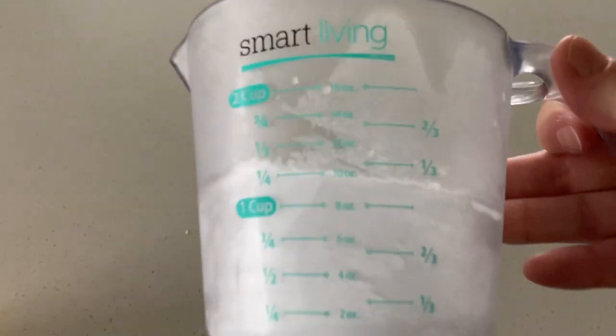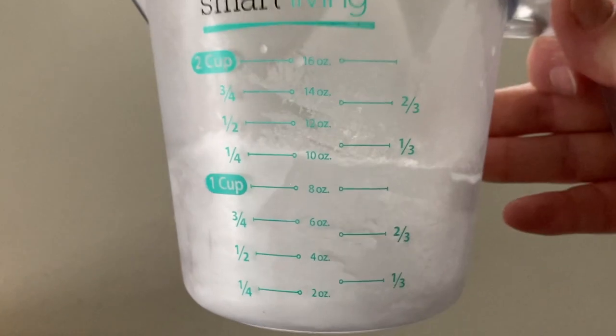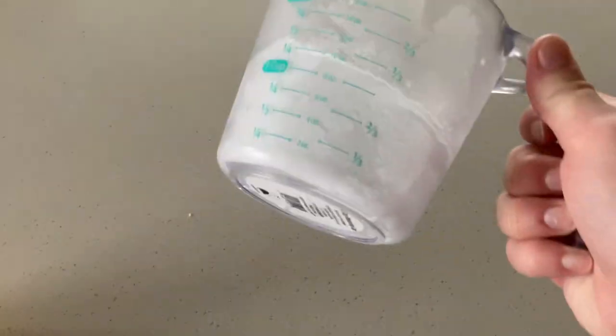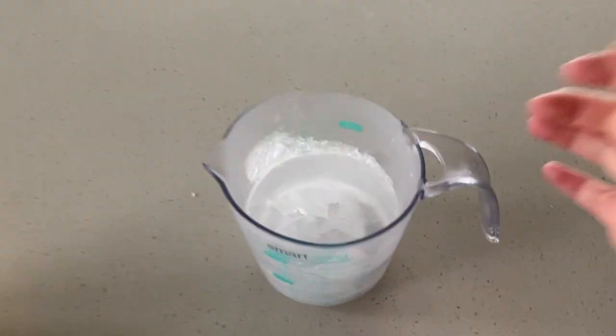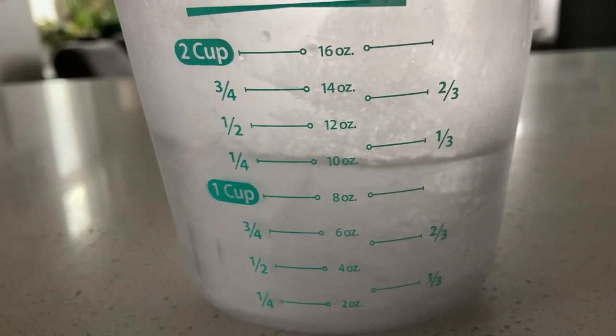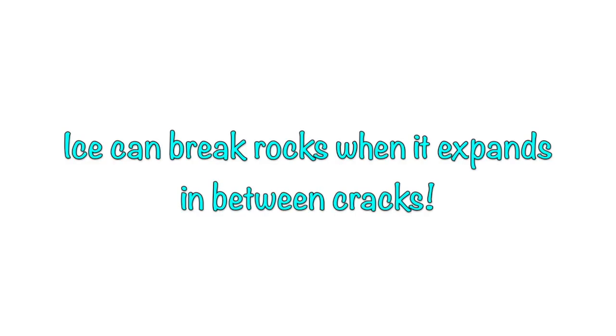Then place the cup into the freezer for a few hours. When we take it out, you'll notice the water is frozen — completely solid. Read the measuring cup carefully. Is it still one cup? What caused this change? So imagine what would happen if liquid water got in the cracks in between rocks, then it froze and expanded. What would happen to those rocks?